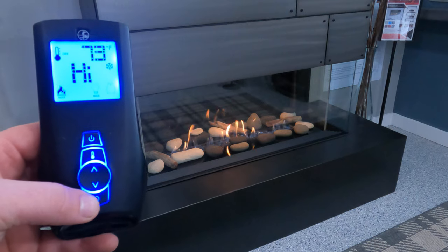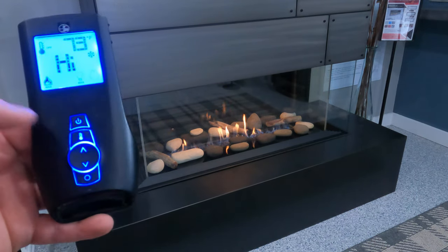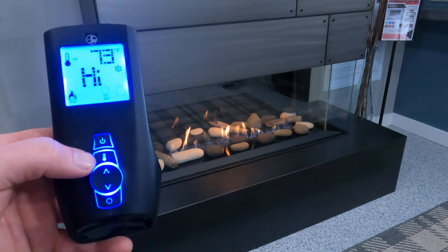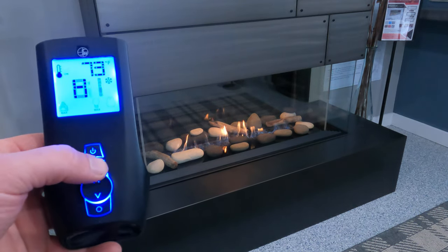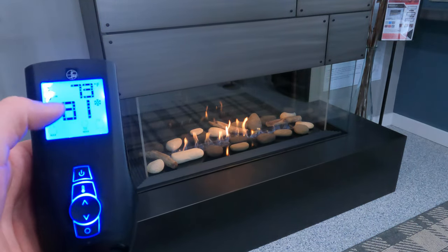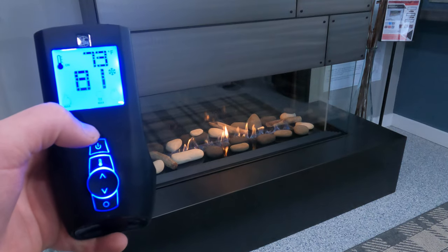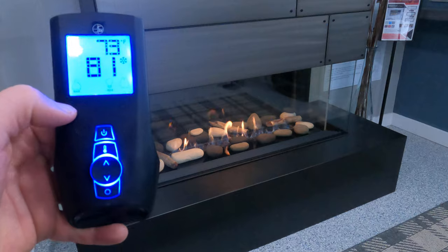If we push the scroll wheel one more time, we go right back to the beginning where the flame icon is lit up. Now we're going to talk about the thermostat. If we push the thermostat button one time, 'off' is going to go to 'on,' and now in the center we have a big number — this is our desired temperature.